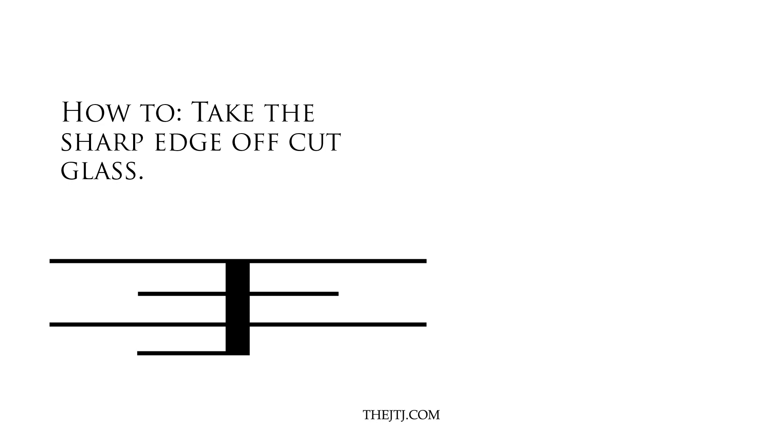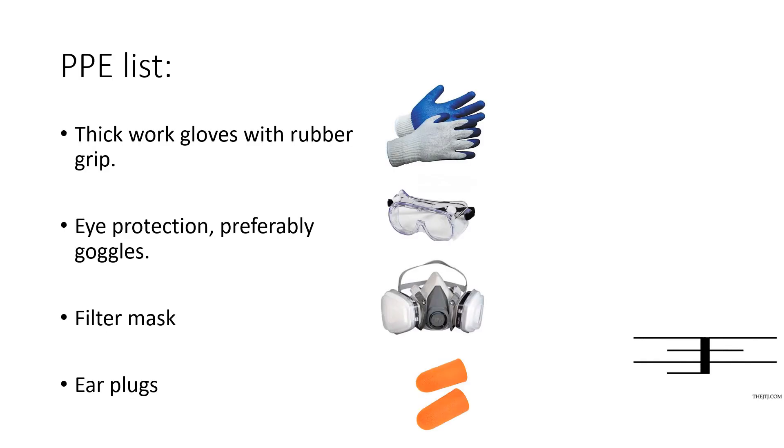Starting out, I'll be showing you guys my PPE list and then the tools, and later in the video I'll go into a little bit more detail on how and why I use all this. Then I'll give you a demonstration.